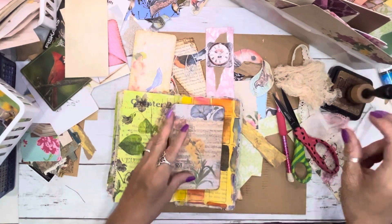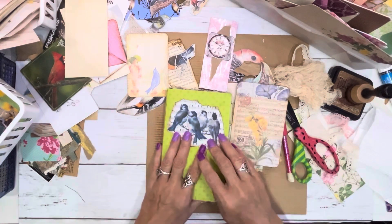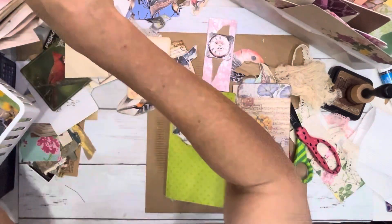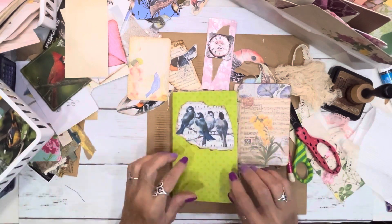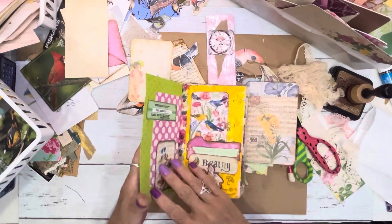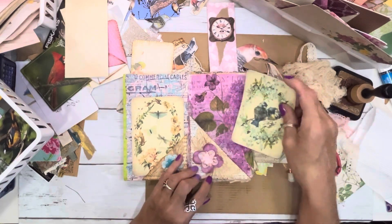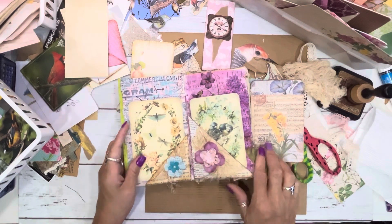Y'all should see all the dishes in my sink. Anywho, I'm still working on the ephemera. Look at that — that's all birds. So what I did is I pulled out a big stack of birds and I found this journal with a sticky on it that said 'make this a bird journal.' So we're going to make it a bird journal. I've already started making cute little tags and these little things.